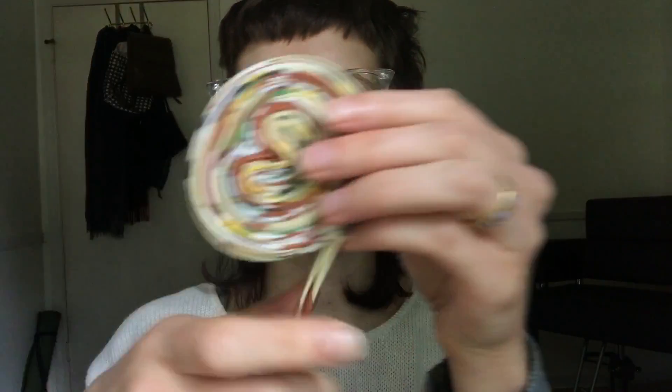Hi everyone, my name is Ellie. I teach sewing and crafts at the library and today I'm going to show you how to make bias tape at home.